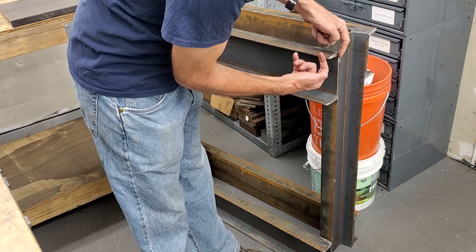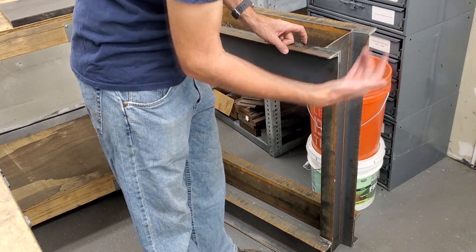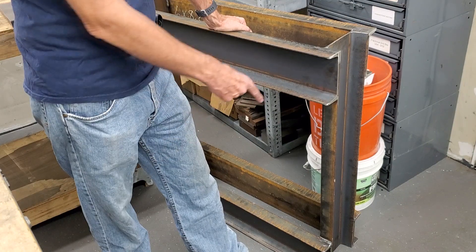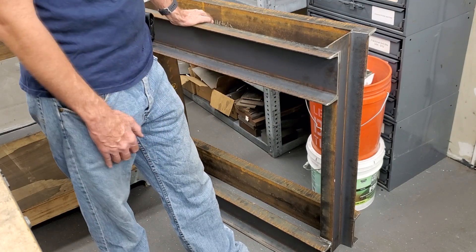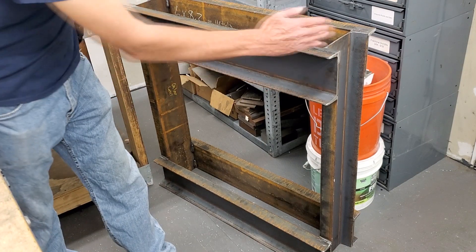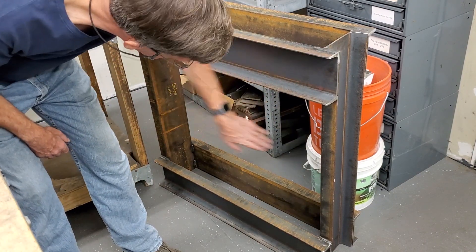It's a 6 by 2 by 0.2, just a little under a quarter of an inch. Had the welding shop weld it up — it was like 85 bucks to weld the whole thing. This is 36 inch pieces, so it's basically 36 by 36, which gives me a 32 inch opening in here.